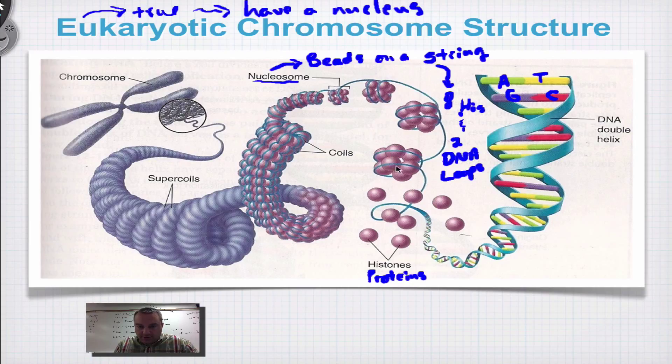Here you can see a nucleosome: eight histones with one loop and two loops of DNA — that's one nucleosome. The nucleosomes are coiled up into what are called a coil. The coils are then coiled up again, and those are called super coils. The super coils then compact into what we call a chromosome.